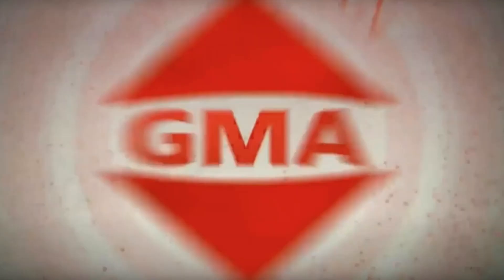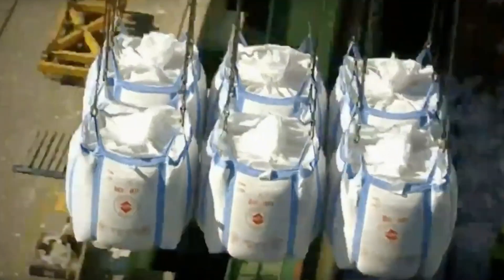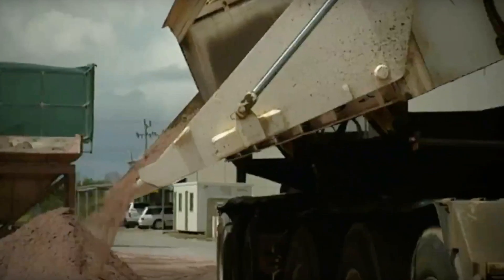Henco proudly recommends GMA abrasives. GMA Garnet Group is the trusted global leader in industrial garnet and has been providing the highest quality garnet abrasives to the waterjet cutting industry for over 35 years.